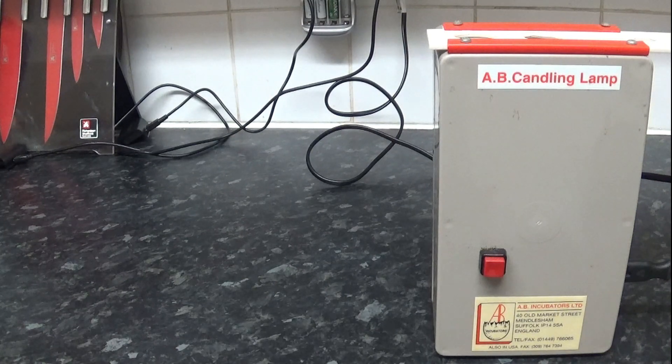We are going to go all the way through to day 18, and then we'll do the candling again and be able to see if there are chicks in the eggs. Quite often you can see the chicks moving. So anyway, let's get on with the other ones and see what we can see.